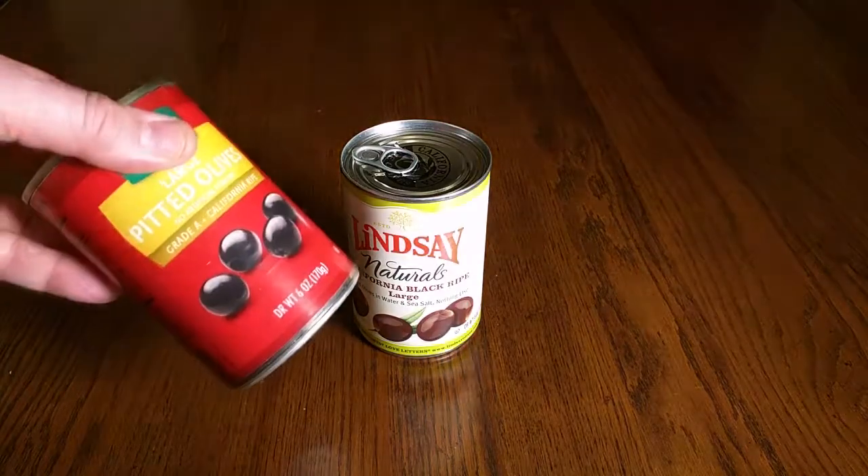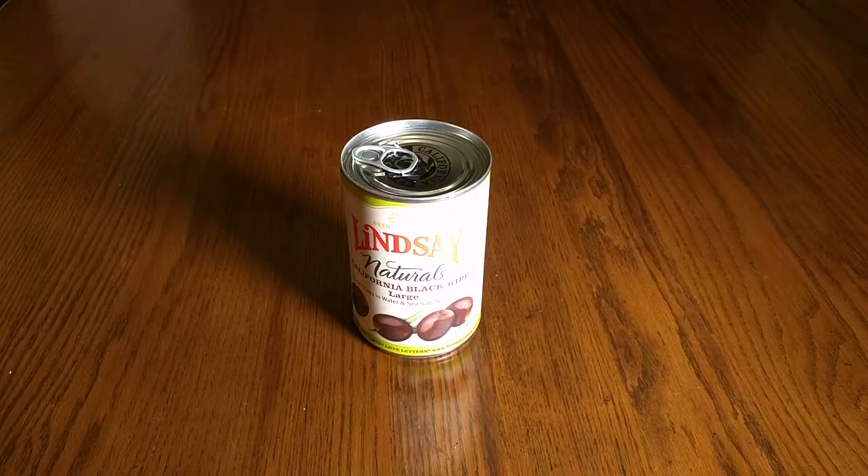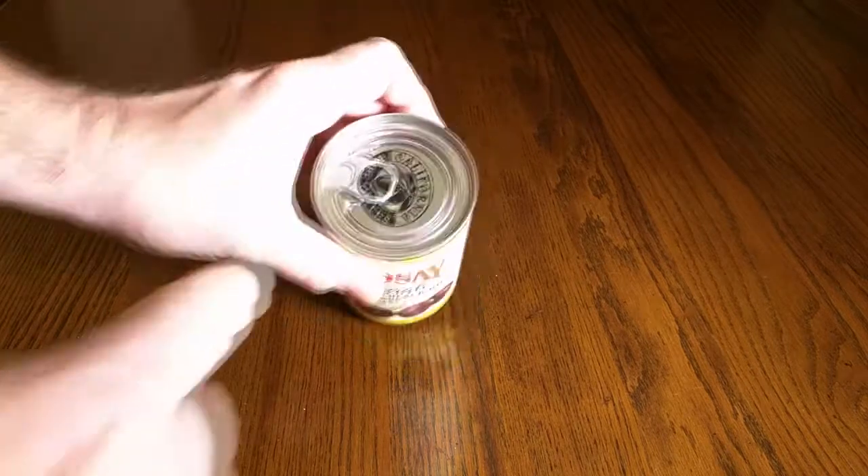They're not as jet black as some other brands, but they have a perfect texture and a delicious natural earthy, nutty kind of flavor. There's no added color, so we're looking at a natural color here. I'm going to open this top up and show you.